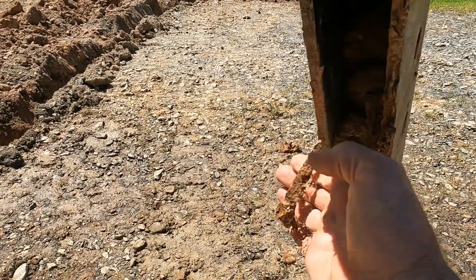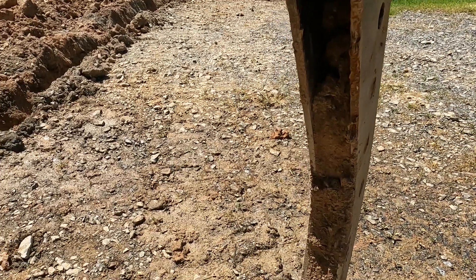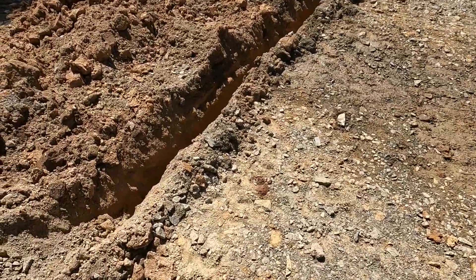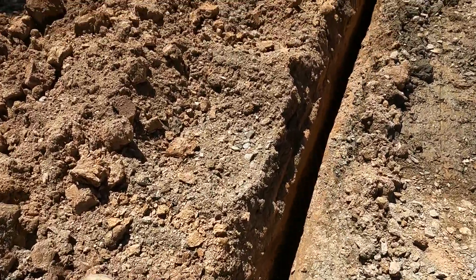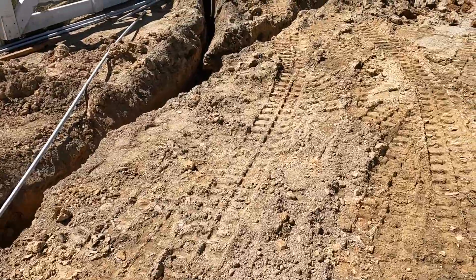Rather than hire a trencher I decided to have a custom bucket made for my excavator. This is 75 millimeters wide. I had it made so that the tip length was 700 millimeters and it's worked really well and produces a nice narrow trench.